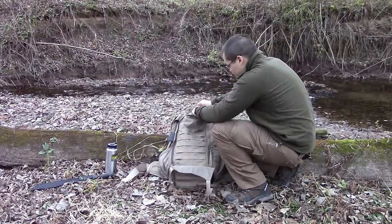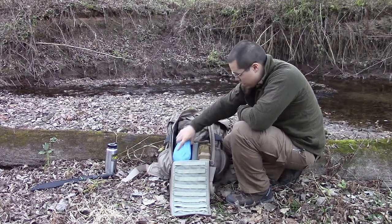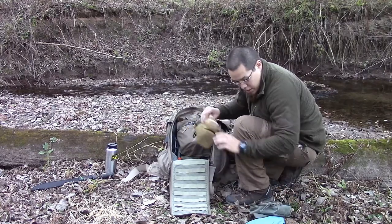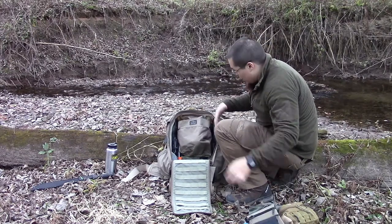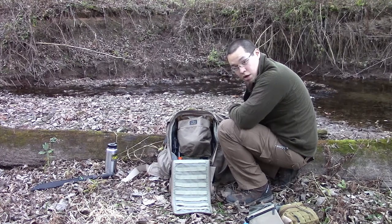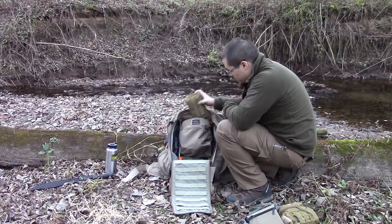On to the main compartment — this does open all the way up. There's PALS and MOLLE webbing all on the inside. I've got some of my stuff here just to show you how much you can pack in. Starting up with this pouch up top here — since these Ebbly Stock products are made for the military, they have a lot of features geared towards military use, like this big pocket up top.